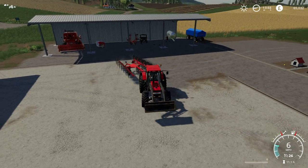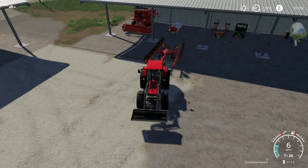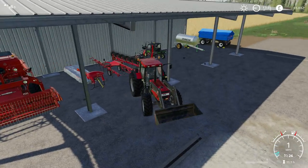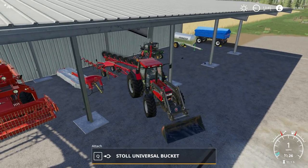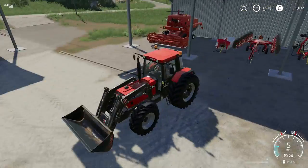I have the Case tractor, which is ready to be put away because I have the — well, apparently it's called an acrobat rake on the back. Nice to know the different terminology for these different machines. I would have just called it a rake, but there you go. I just call it a rake anyway.